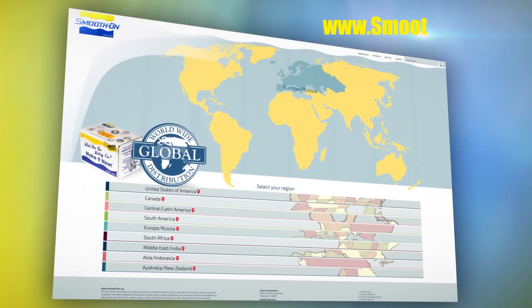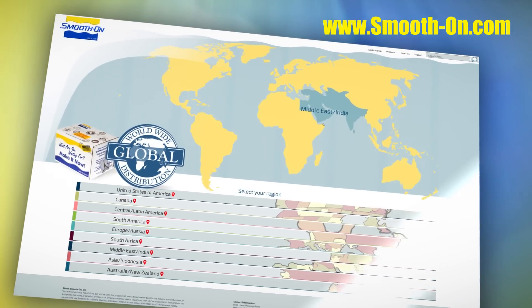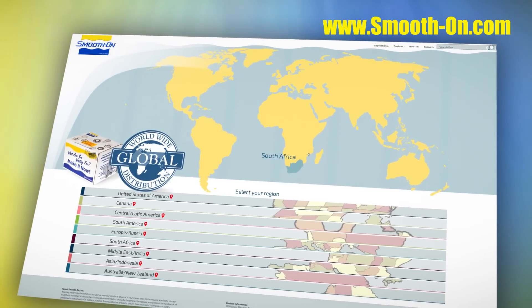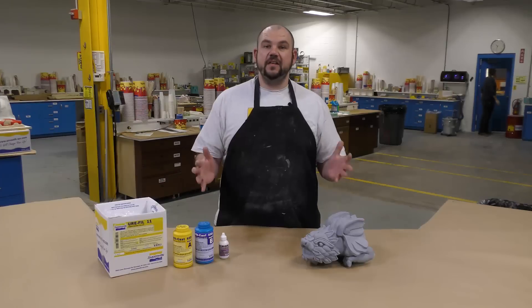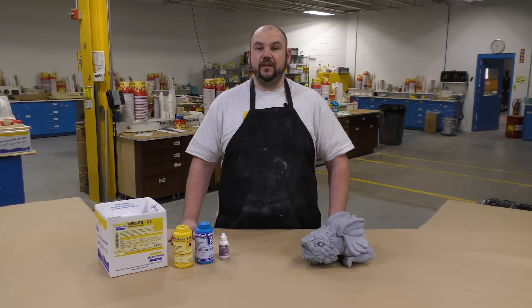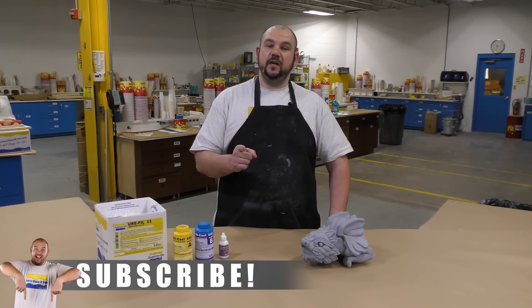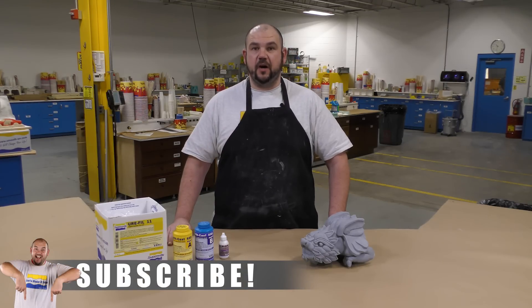If you'd like to purchase any of the products used in this video, you can do so by visiting any one of our distributors around the world. If you have an idea about what we should mold next, let me know in the comments below. If you'd like to see more videos like this, please hit the thumbs up button, and to keep up with our latest mold making and casting videos, remember to subscribe.